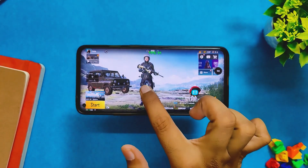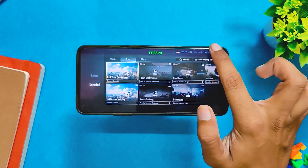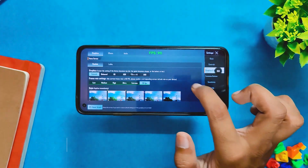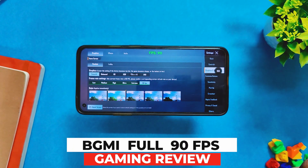Hello guys, welcome back to the channel. I hope you all are doing extremely fine. My name is Prince and you are watching the channel. In this video I'm going to show you a full 90 fps BGMI gaming review on the Project Zephyrus ROM on my OnePlus 8T. So without wasting any more time, let's get started.